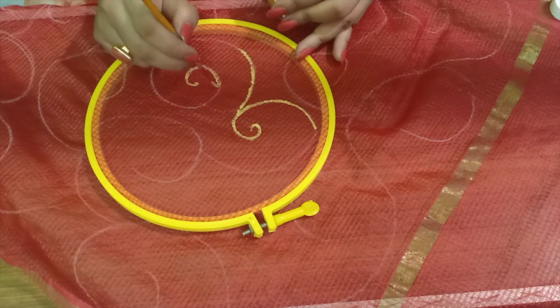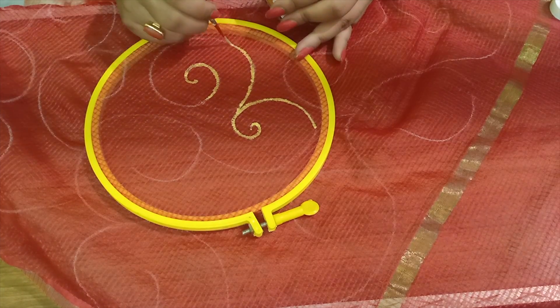I am using golden colour only, and the dupatta already has a golden border.